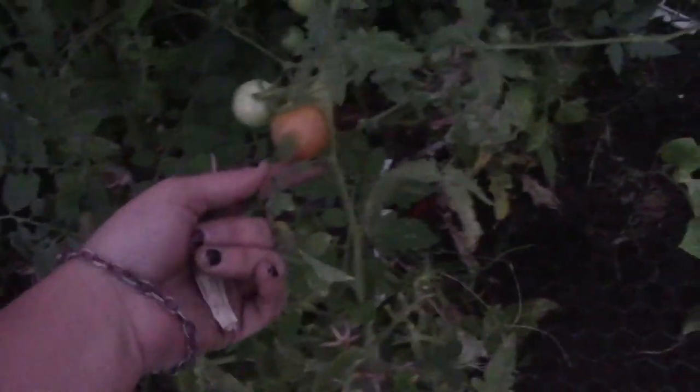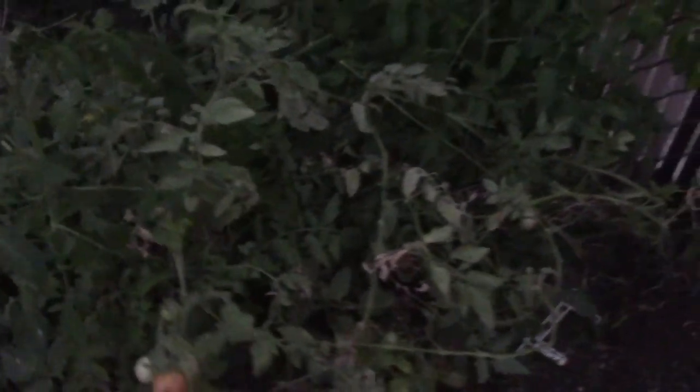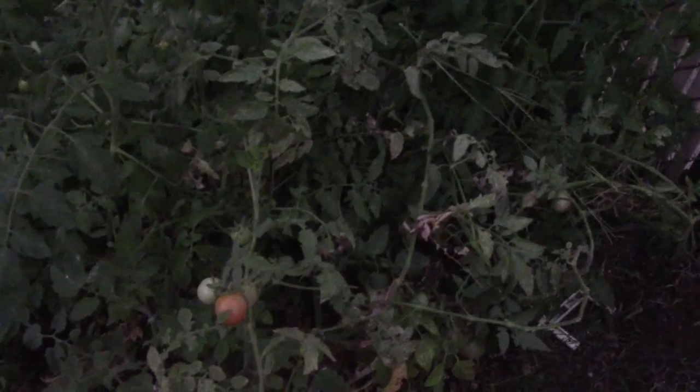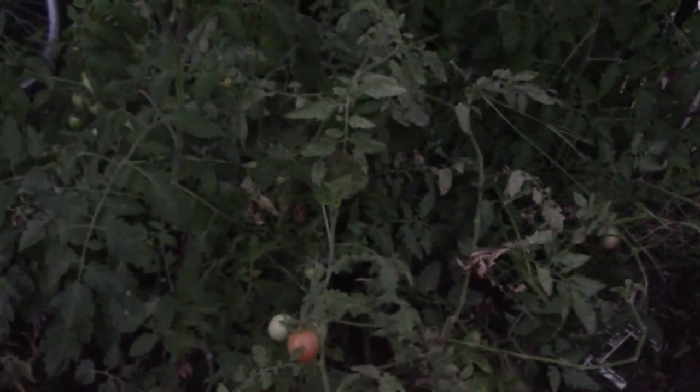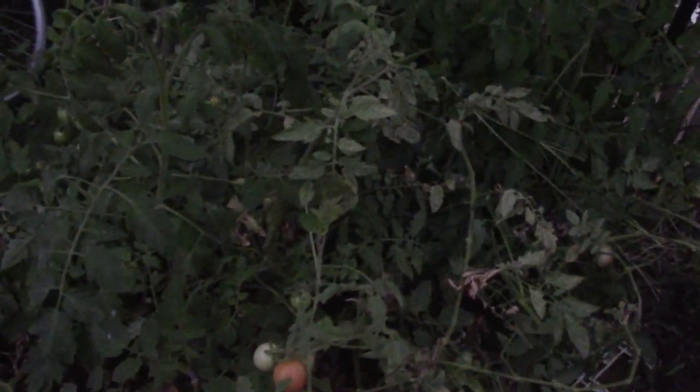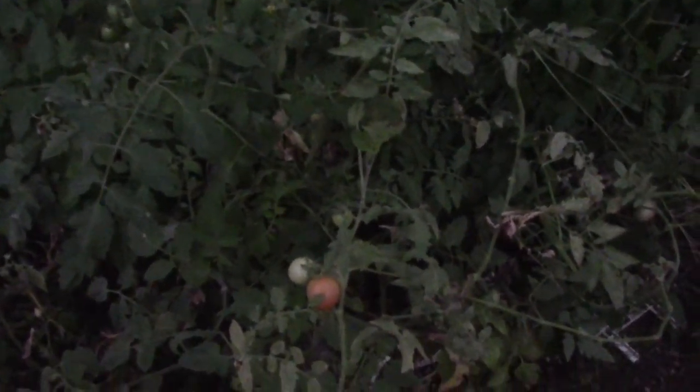Out of the tomatoes, I still have my cherry tomatoes, my beefsteak over there, and my plum. That's beefsteak right there - there's still some weeds. Because these tomatoes are so poorly neglected, I might just strip them, take all the tomatoes off, throw the plants into compost, and plant something else there.